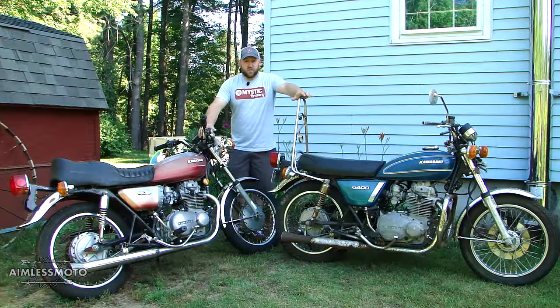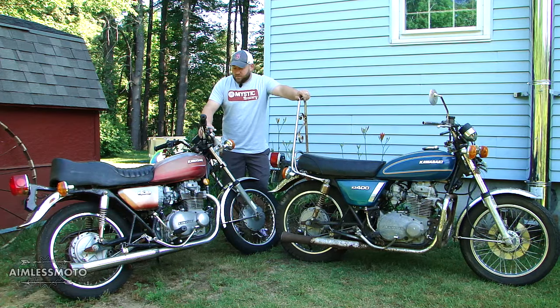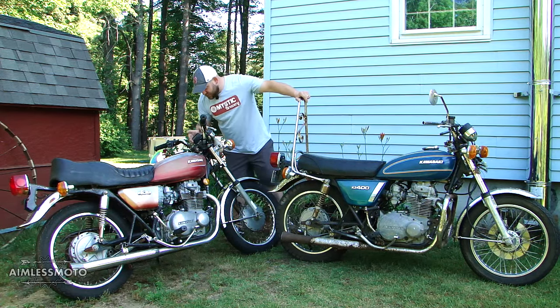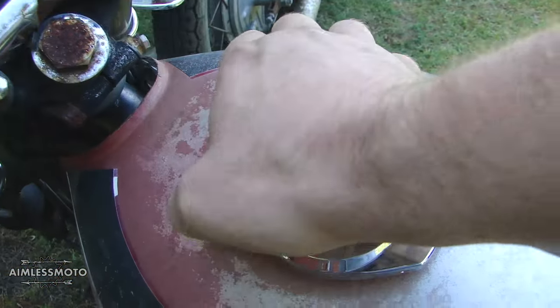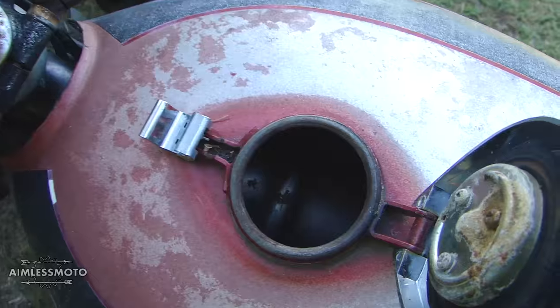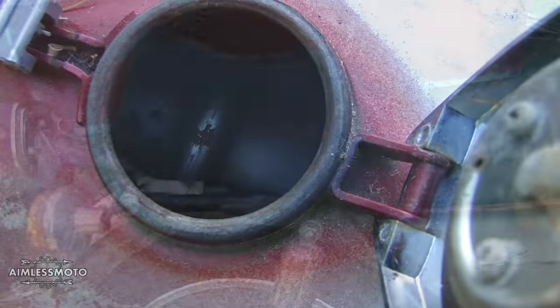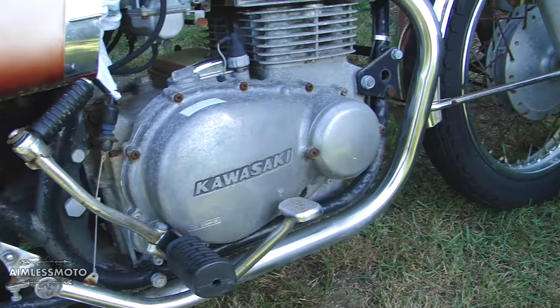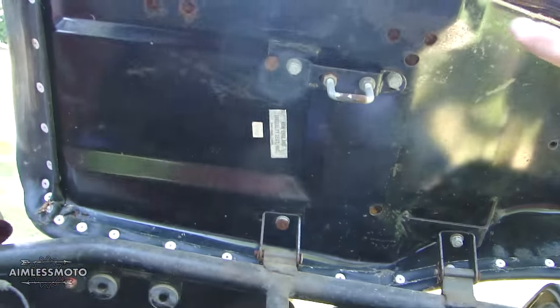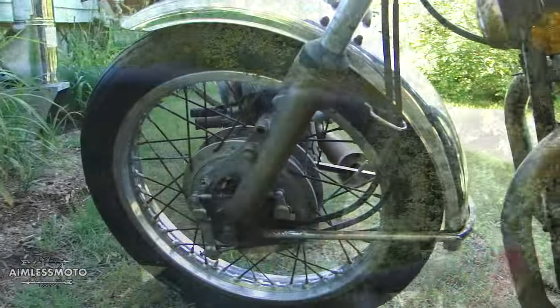The red one is where we're going to start our project. It looks like it was put away correctly and it has less miles on it — only 5,557 miles. The tank is actually clean on the inside, the carburetors are free, there's much less corrosion on the frame, chrome, and all the bodywork. The seat pan is in really good shape and it has drum brakes.